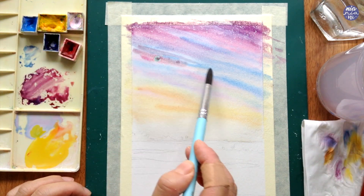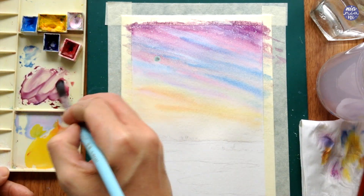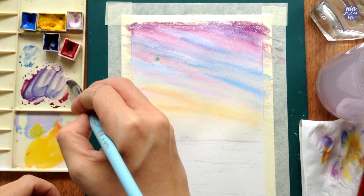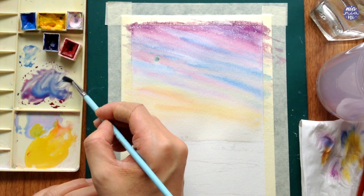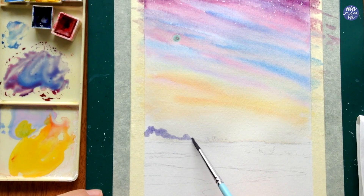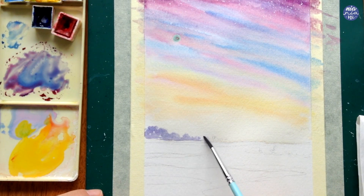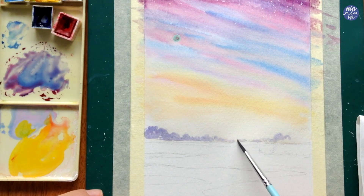Once I'm done painting the sky, thankfully I still have a bit of time before that area dries completely, so I'm mixing a purple from the previous mixture but also including cerulean blue so it will be brighter. With this I'm switching to a smaller brush to paint some trees at the edge of the horizon, making them quite random and letting the edges slightly blur into the sky since the paper is still a little damp.